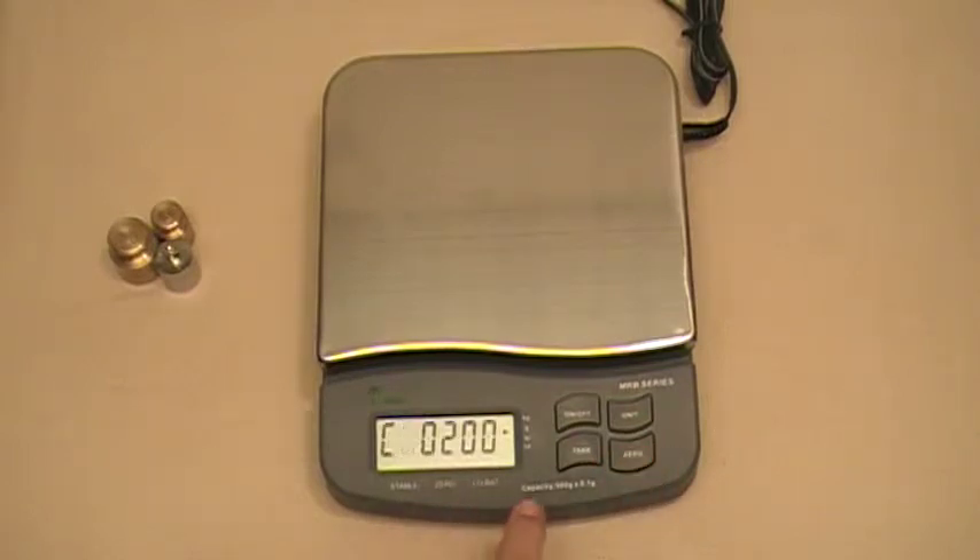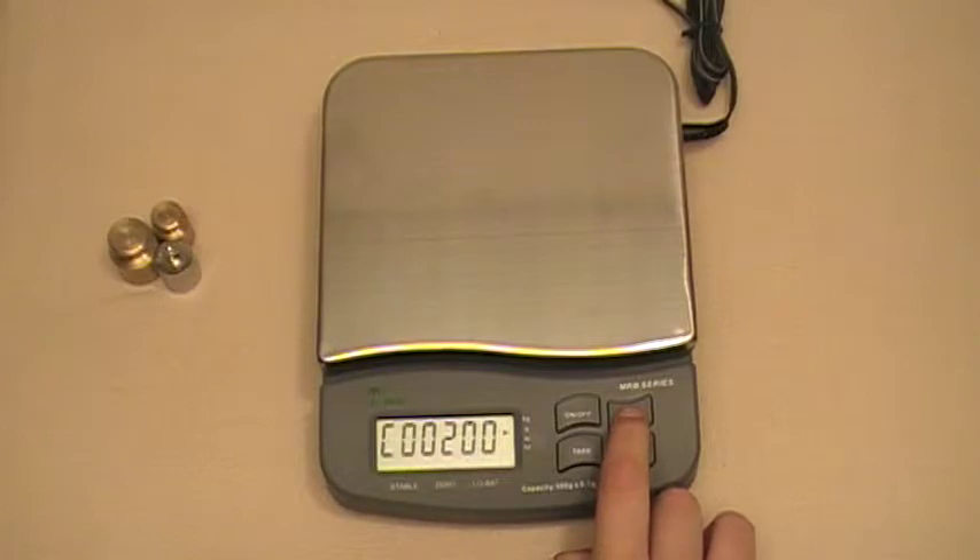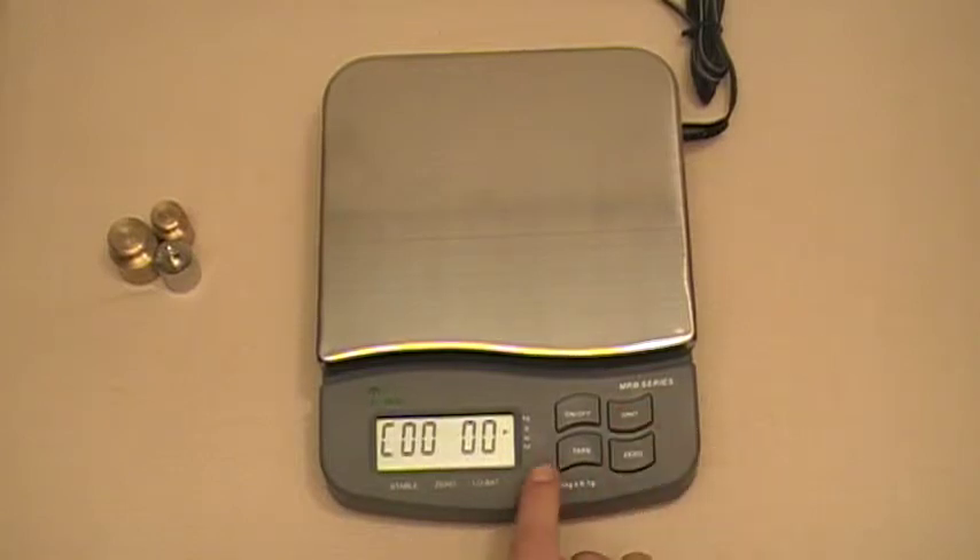Now you can select exactly how much weight you're going to be using. To move the cursor from left to right, press the unit key, and we're going to go over to 200. If you wanted to change that — say you were going to use 300 grams to calibrate — press the tare button. You can go all the way up to 9, but we're going to use 200 grams.